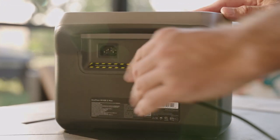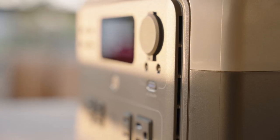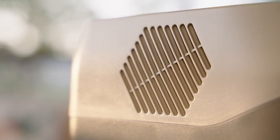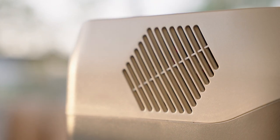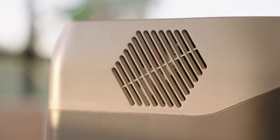The EcoFlow River 2 Max is also very quiet. The whole unit is cooled using small vents hidden around the front panel and exit vents on the side. I could only hear the vents turn on to their higher speeds after a few minutes when I pushed the AC inverter to the max.